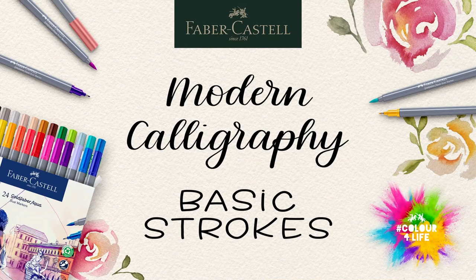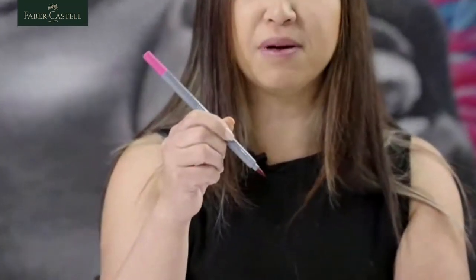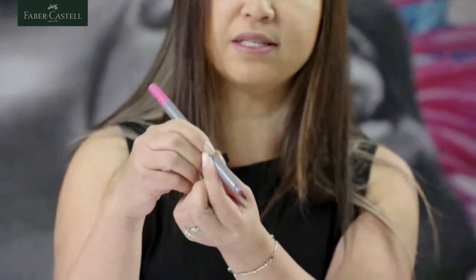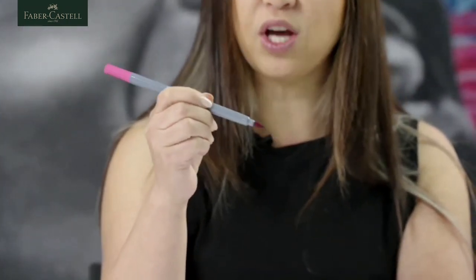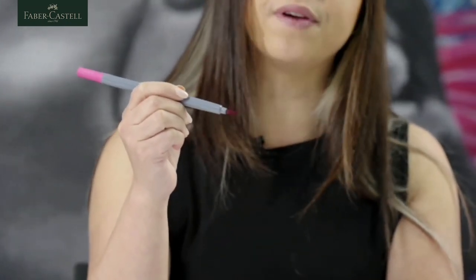I'm going to show you today with the Gold Faber markers and the best way to hold them. I like to hold it about a third of the way up because I put less pressure on the tip. In modern calligraphy, we're doing a lot of work with pressure — on down strokes, we add pressure.